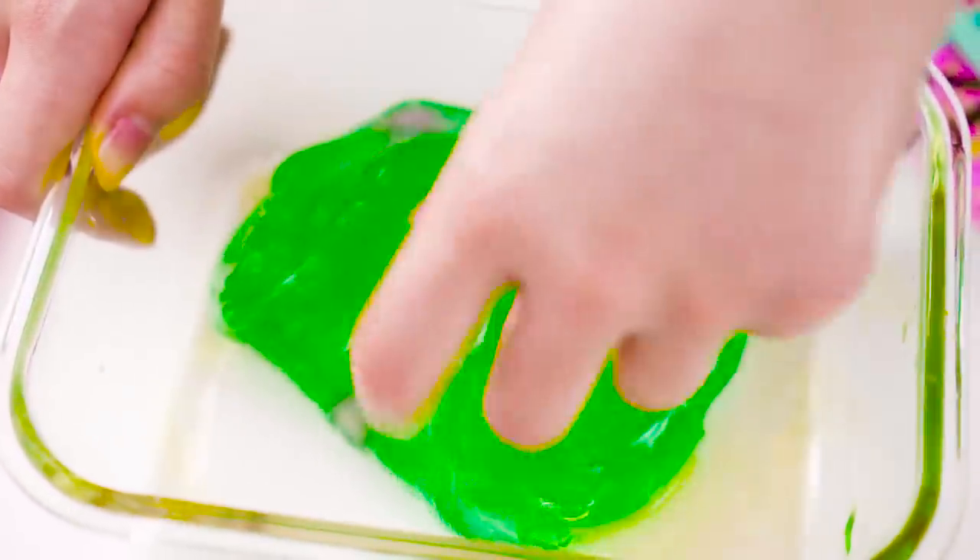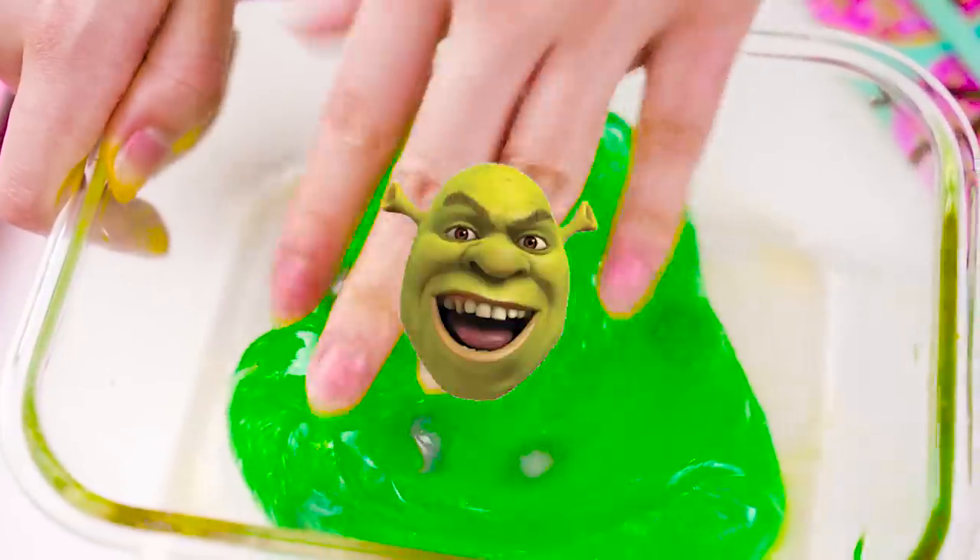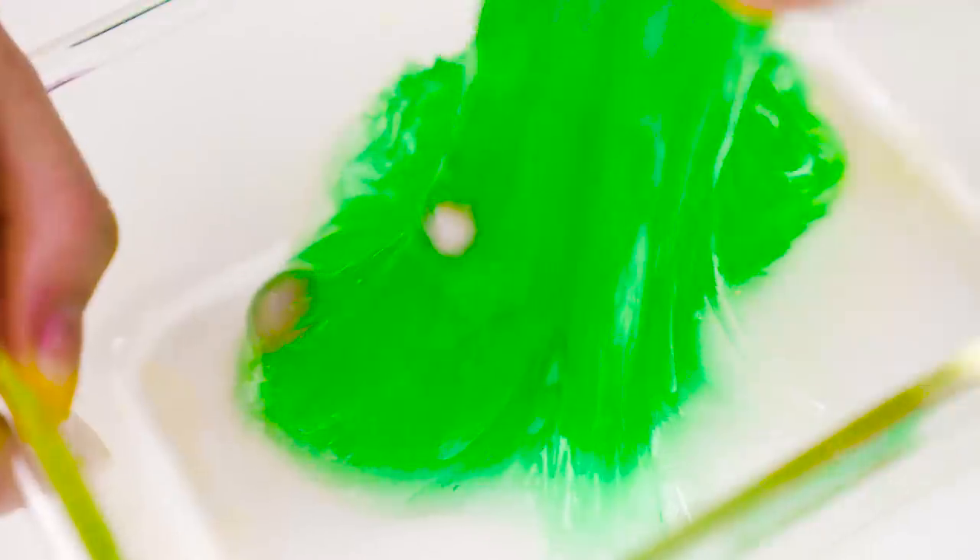Because of the yellow ice melting into the slime, it now has this emerald green color. Looks kinda like Shrek slime, or maybe alien blood. What do you guys think?